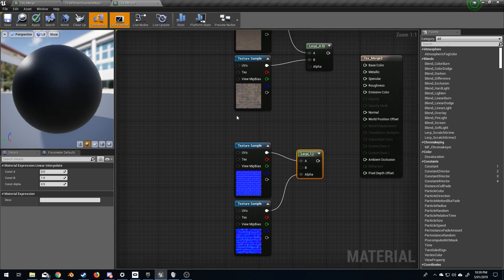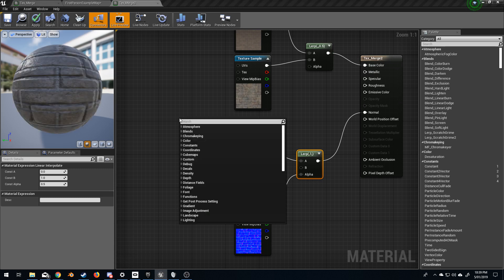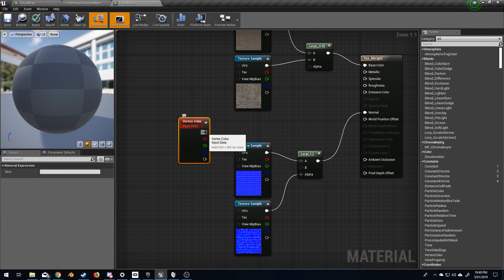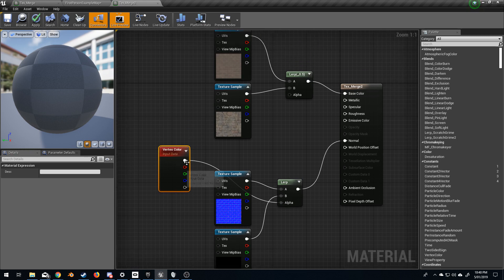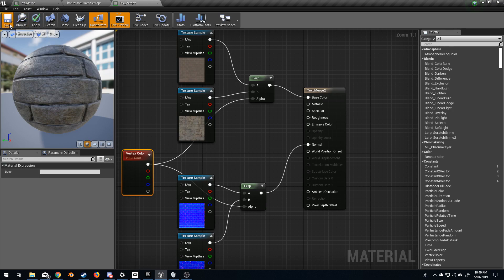Now the next thing I'm going to do is connect this to the normal, connect this to the base color, and over here on the right I'm going to add in a vertex color. Let's add in the full RGB into the alpha — sorry, put that one in the wrong spot — and let's go up here into the alpha. So now we've got a very basic material, so I'm going to click save.